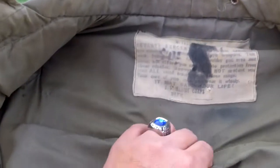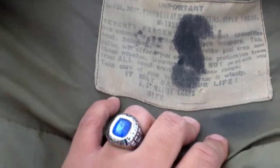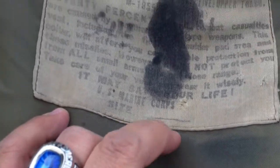Opening it up, you can see the tag. For some odd reason, they almost never stamped the size on these. Basically, it says the same thing that the army ones did — 70% of all combat casualties are caused by mortar or fragmentation type weapons. This vest, when worn properly, will protect you against those types of weapons.